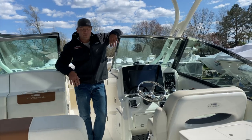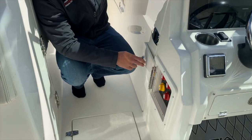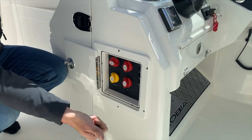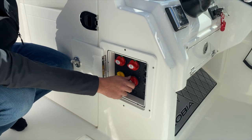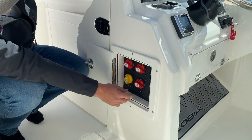We're going to start this tour off with where you start every day — the battery switch. Inside the battery switch panel, we have four switches. The first is our port engine start, followed by our starboard engine start, followed by our house battery. When you're operating the boat, all three of these switches need to be in the on position.